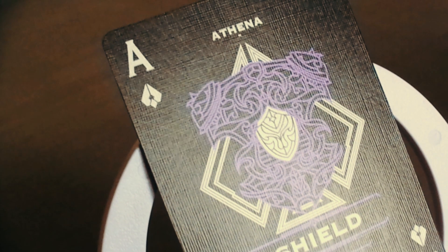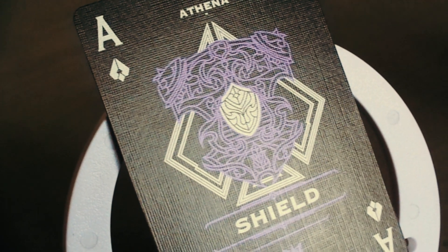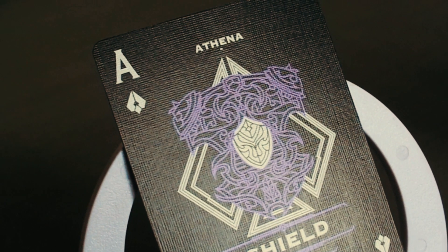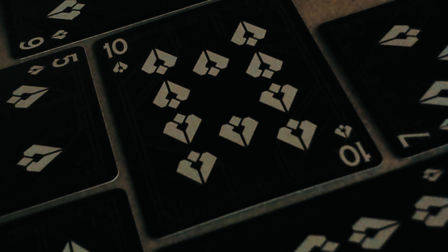Kita langsung lompat ke bagian spade. Nah ini dia As Spade-nya yang paling keren. Outline-nya benar-benar keren banget guys. Di background kalian bisa lihat ada garis abu-abu yang agak sedikit kelihatan. Itu benar-benar keren, ada background abu-abunya. Tulisannya di sini adalah 'Shield'.